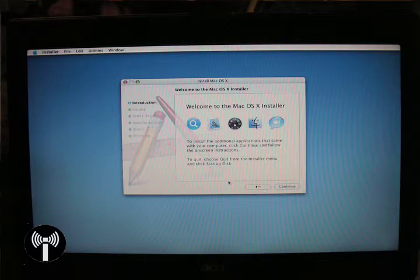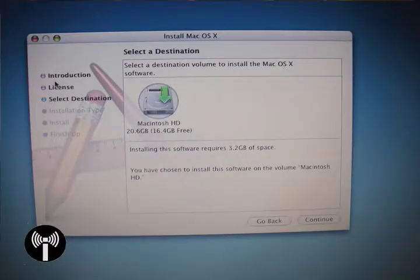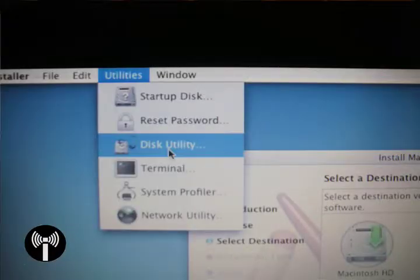The next screen you should see is the Welcome to the Mac installer. Click Continue and accept the license agreement on the next page. That should bring you to the installation destination screen. Yours may look different in that it won't be showing any partitions or hard drives — do not panic. This only means your hard drive hasn't been partitioned to accept Mac OS X yet. Go to Utilities in the white taskbar at the top of the screen and select Disk Utility.